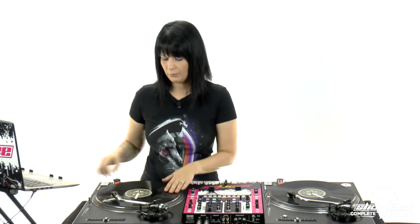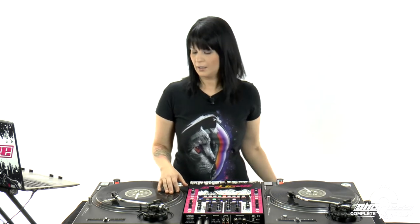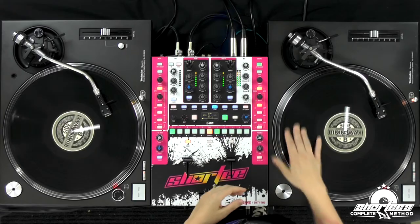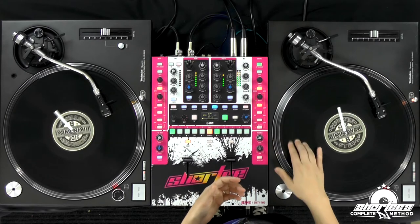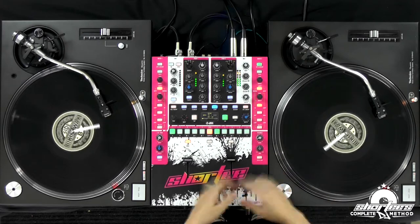I'm going to start playing this track. We're going to do four baby scratches and then I'm going to release it. For these exercises, we talked about dropping in on the one in past lessons in the DJ basics course, but just to get acclimated with these techniques, you don't always have to wait for the one — you can drop it anywhere just to practice. I'm doing my baby scratches, getting it ready, making sure it's there.